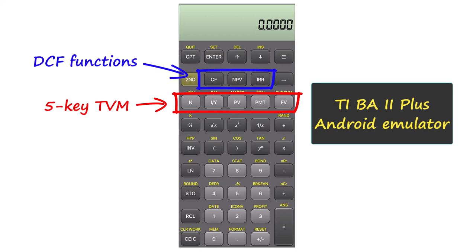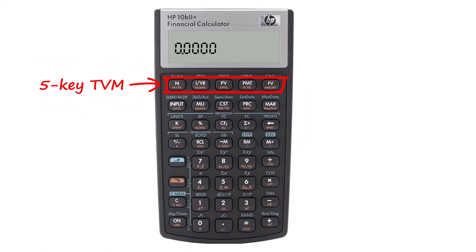On the HP 10B2, the TVM keys are again in the top row and very easy to find. As seems to be the case with Hewlett-Packards, however, the DCF functions are less logical. Their location is shown on the screen, and as is the case with the 12C, you need the orange shift key to access some of those DCF functions.